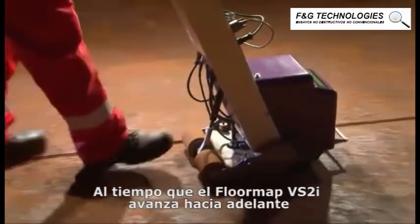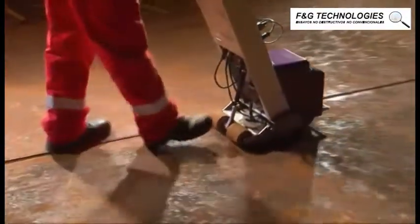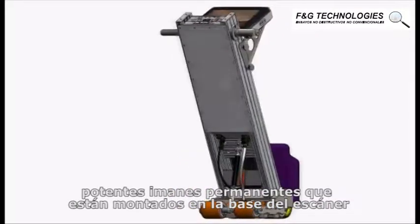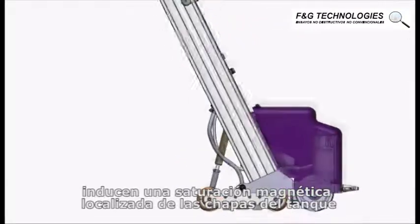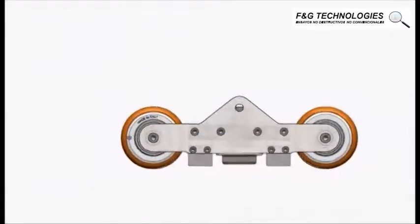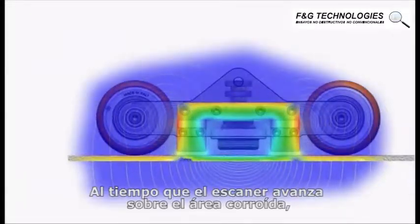As the FloorMap VS2i scanner moves forward, powerful permanent rare earth magnets, which are mounted on the bottom of the scanner, induce localized magnetic saturation of the tank floor plates. As the scanner moves over an area of corrosion, the magnetic flux is forced out of the surface of the plate.